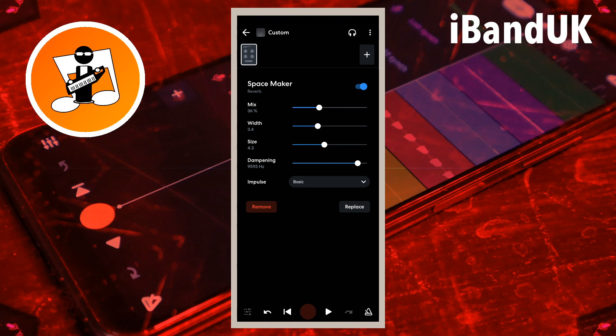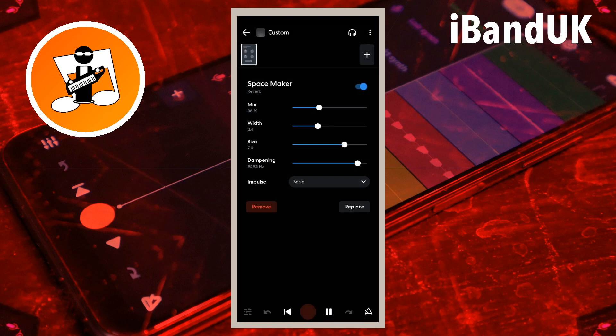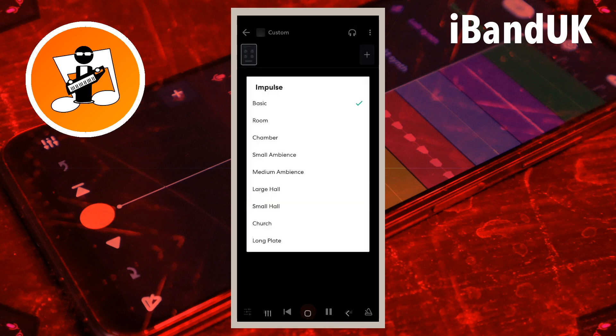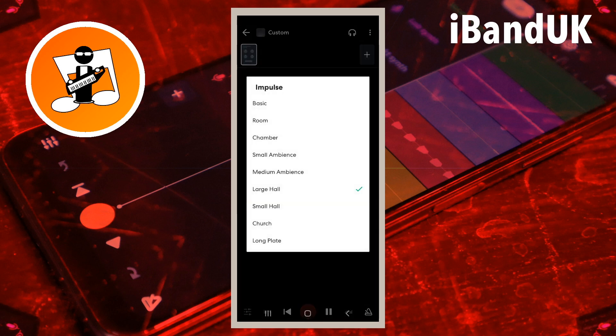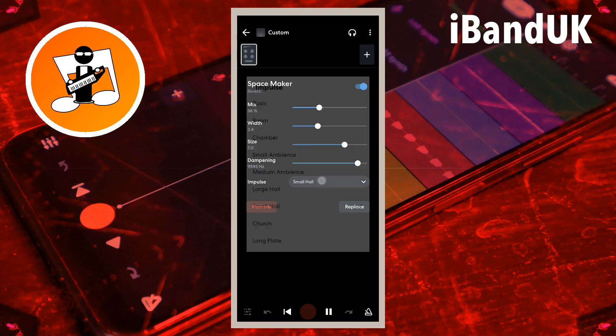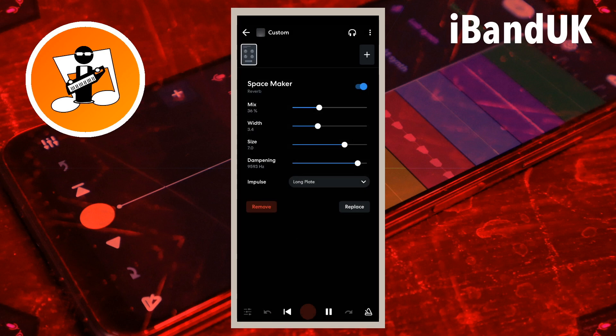Tap on the drop down list to the right of the word impulse to select a style of reverb. Each style has a different sound frequency that is most obvious in the reverb. Large hall and church are better for quieter songs.